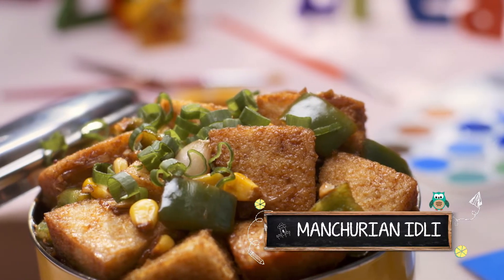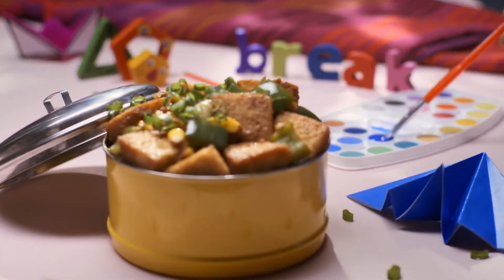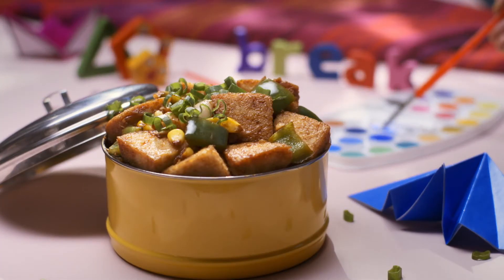Let's see this recap quickly. To make Manchurian Idli, cut 6 idlis into 4 parts each.